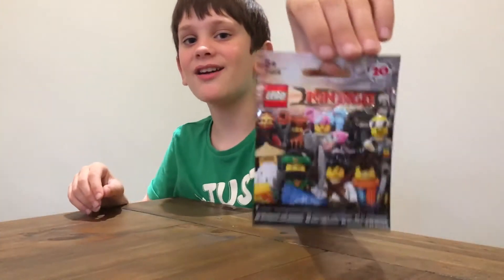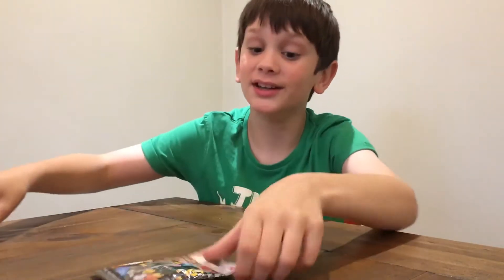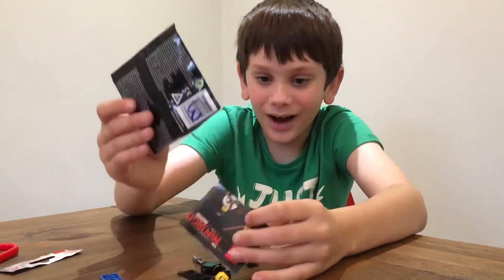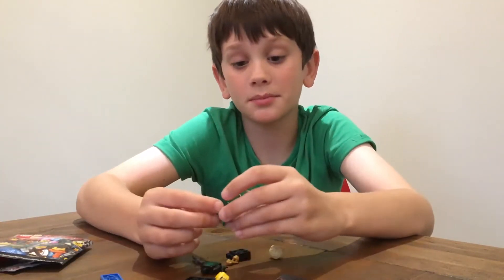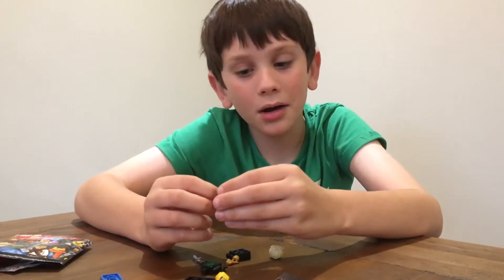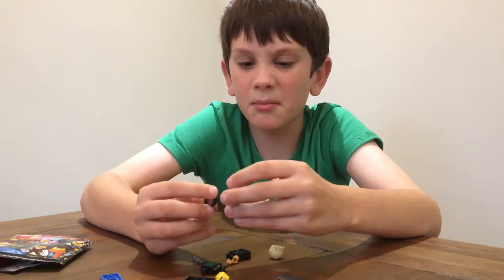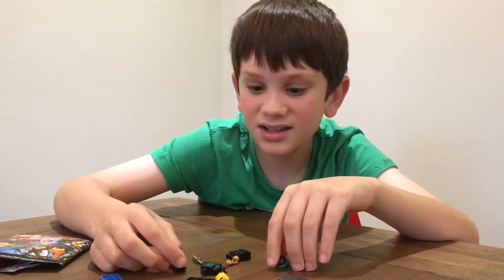Okay guys, now I have Lloyd. Let's open it. I've been needing a Lloyd figure for quite, quite a long time. I don't think anyone's kind of showing this, but in the Lego Ninjago Movie their masks are in two pieces. That's a bit strange.